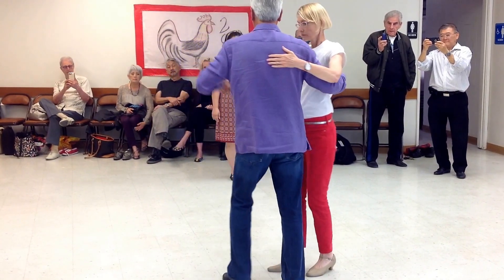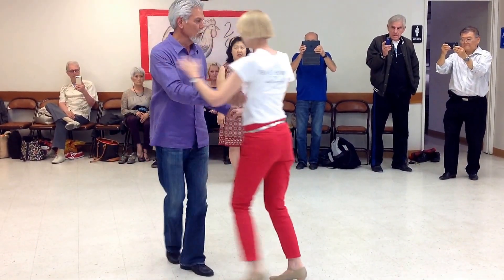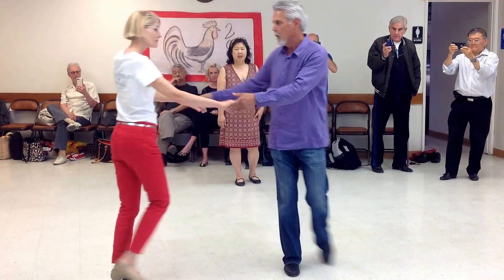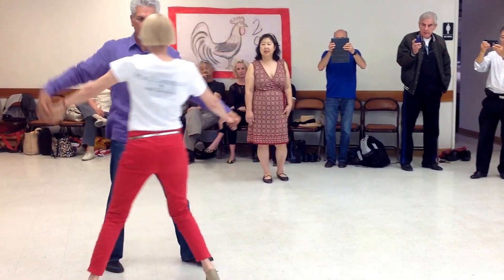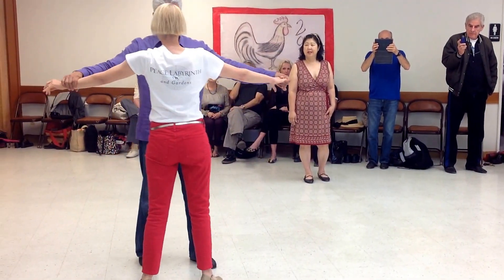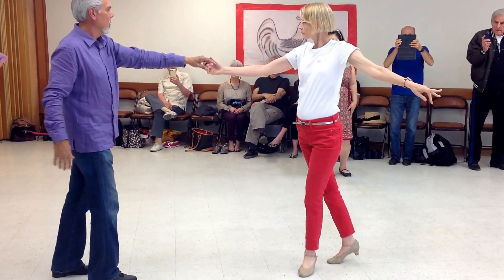So let me do that whole thing. One, two, three — a throwout, two, three. We do a walk around. Notice I'm going forward, forward, forward. I pull her, I stay in place, and then through. Okay?